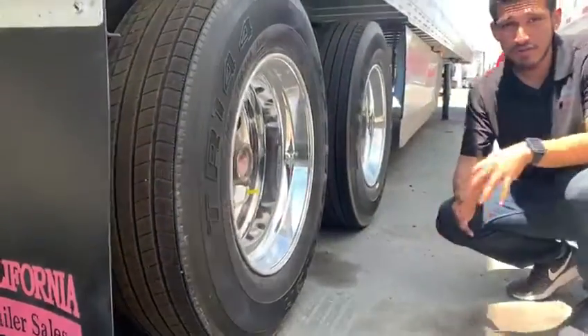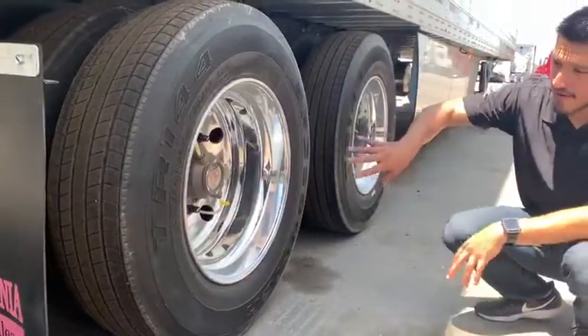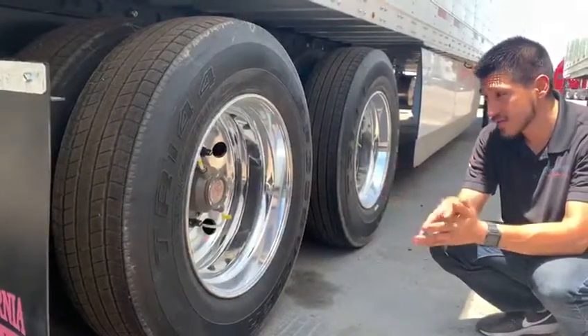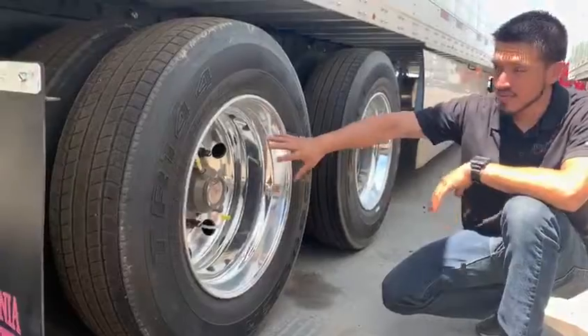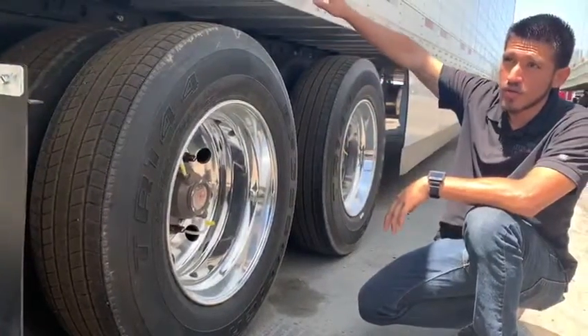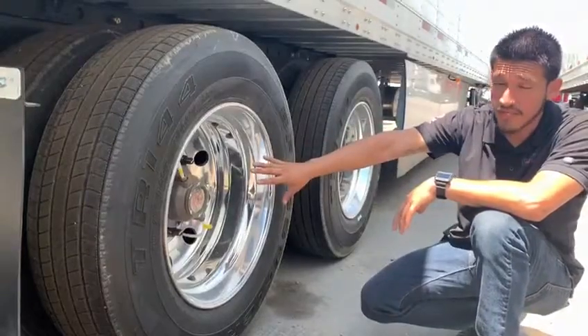What's going on everyone? Today I'm actually going to show you some product knowledge. This is very common for a lot of veteran drivers. If you're new to this, you don't really know what this system is, so I'm going to tell you a little bit about it. This is actually a tire auto inflation system — the one we have on our brand new 2020 reaper. It's a Hendrickson auto inflation system.